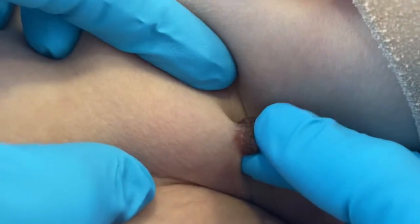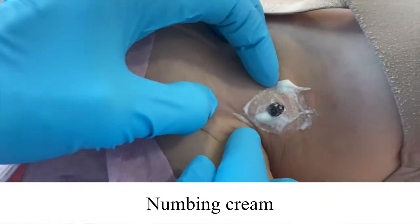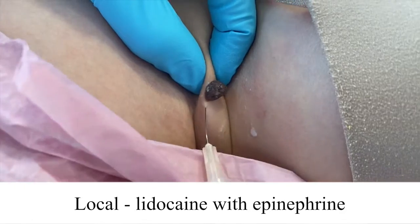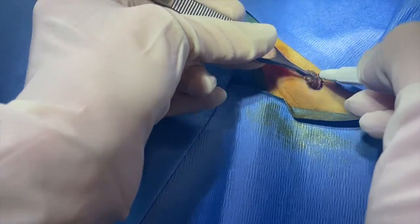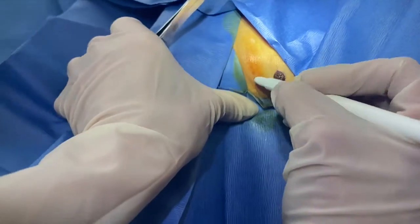The first thing I do is put some numbing cream on. Now I'm going to give her a local injection — this is lidocaine with epinephrine. I'm going to go around just the base of it to get all of it.